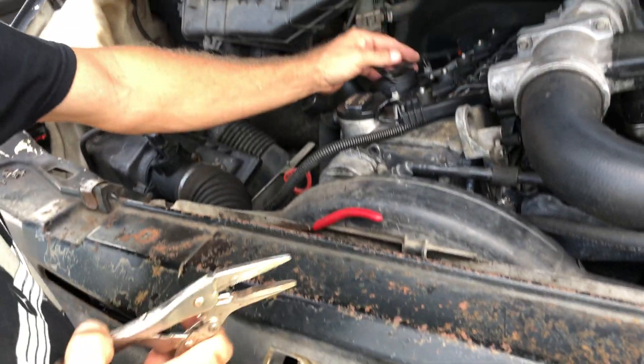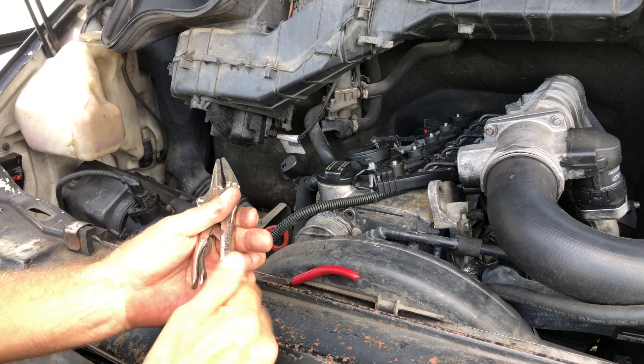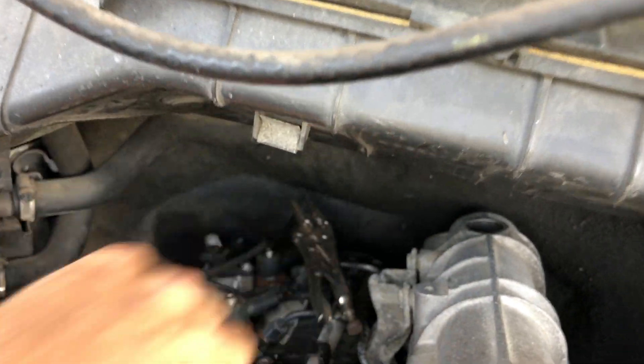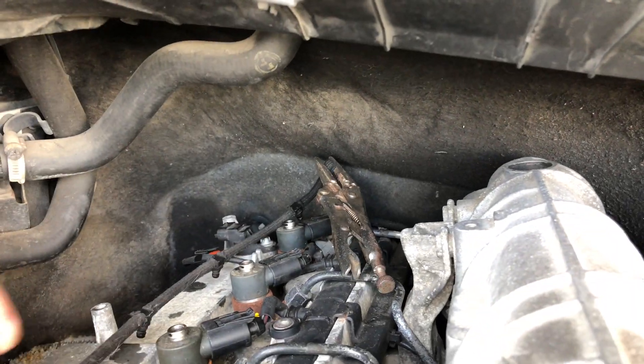We don't want a bunch of fuel squirting out of there, so we're going to clamp it off all the way here at the back. Just bend it over. That'll keep fuel from squirting out of every one of these when we turn the engine over.